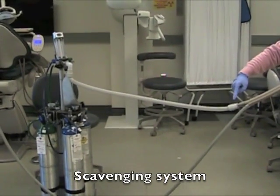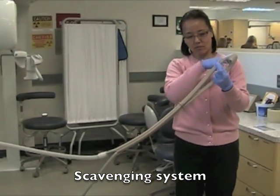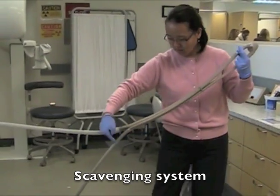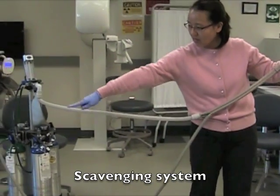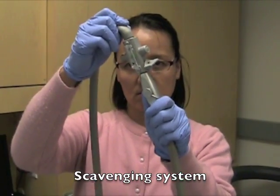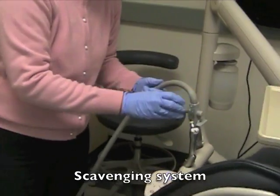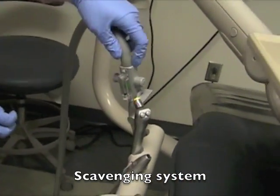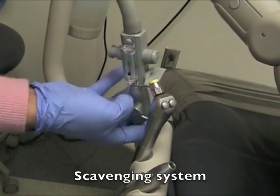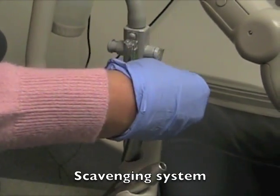This is the scavenging system. Both nitrous and oxygen gas come in and go through the nasal hood. The exhaled gas is suctioned by a small tube which is attached to a slow suction — the scavenging system connects to high speed suction. Then airflow is adjusted by the knobs. Make sure the black ball stays in the middle of the green section.